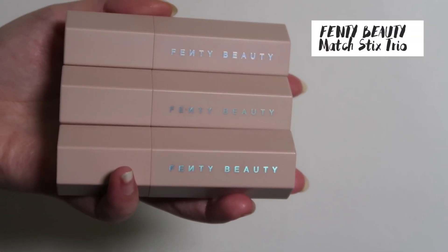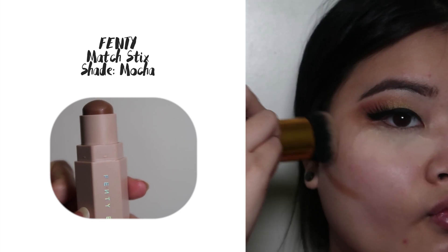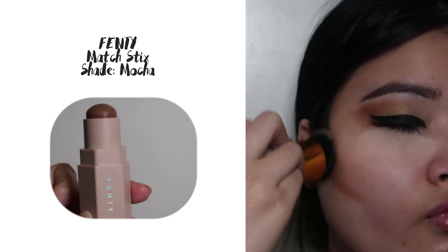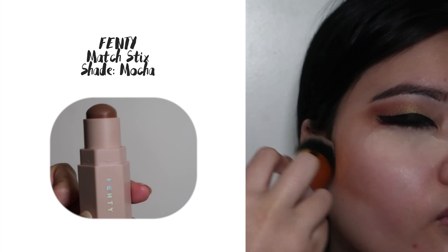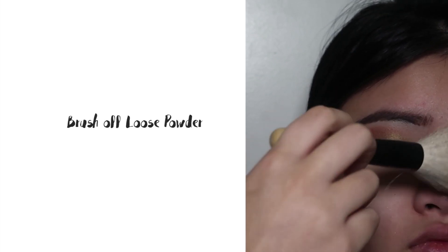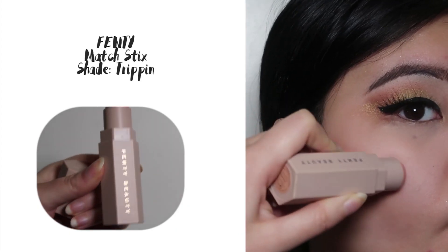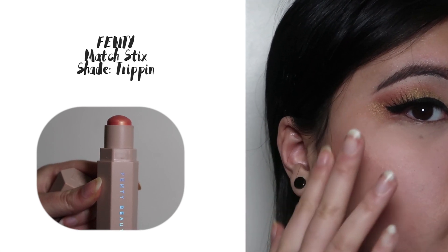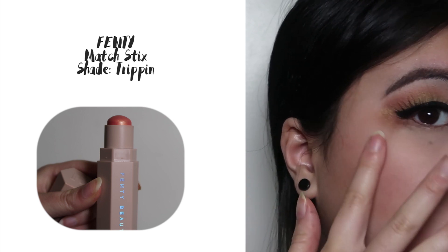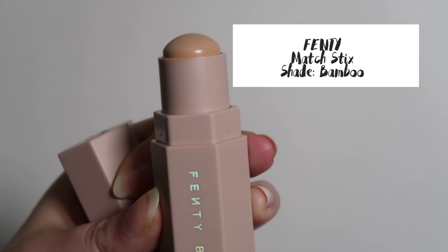Trinity just bought these Fenty sticks and we're going to try them out now. I'm going to contour using the Fenty Match Sticks in shade Mocha, and then brush off the base. We're going to add a little blush with the Fenty Match Sticks in the shade Tripping. I'm going to exaggerate the contour by adding some concealer below it — this is the Fenty Match Sticks in shade Bamboo.